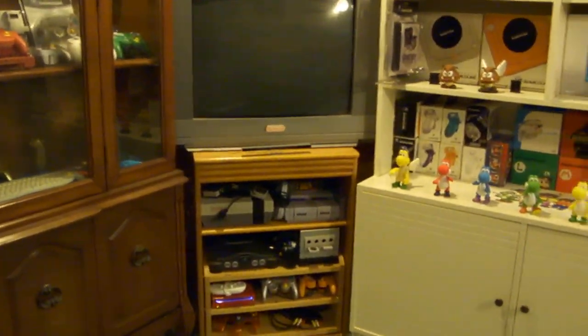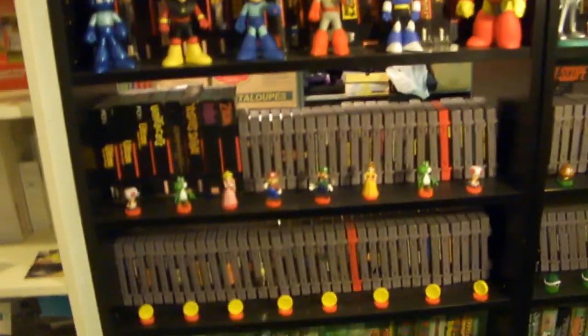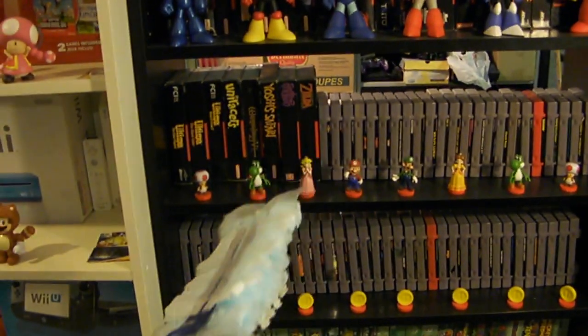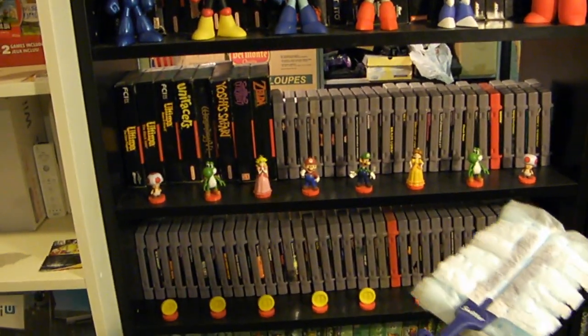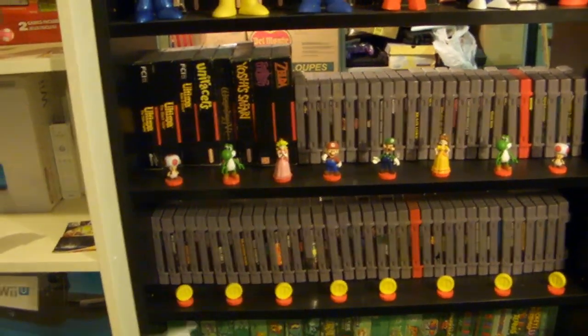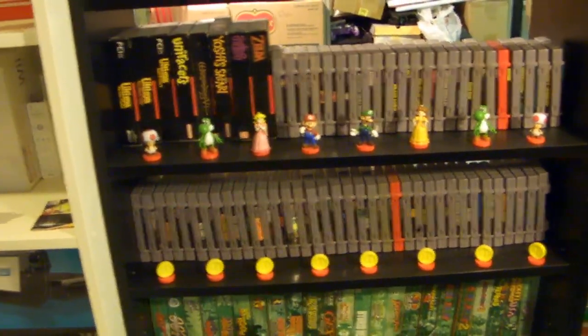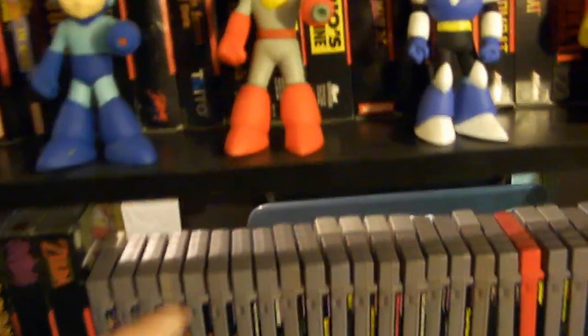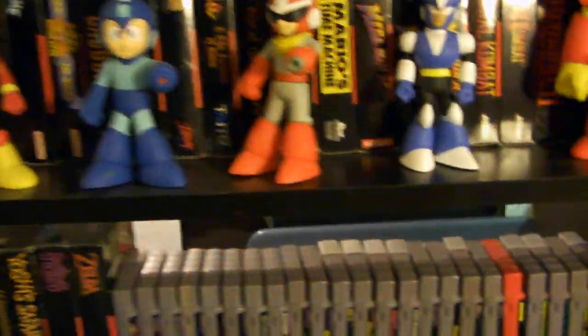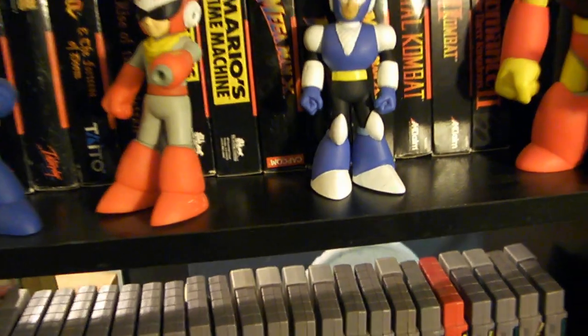The next step everyone knows about is dusting. I would remove every single one of my figurines and dust them individually every month or every three months, depending on how keen I feel. You want to dust off your entire shelves and collection as well. I can go in between the figures and do this, but if I'm doing a good job I should remove them. I do this probably once every month or so, but I was away at school so I haven't done it in a while.